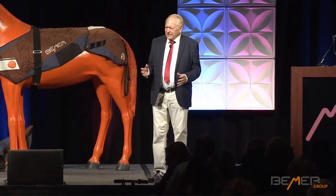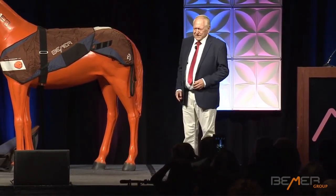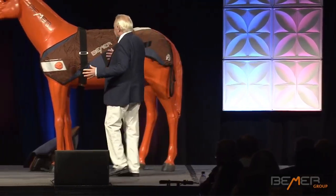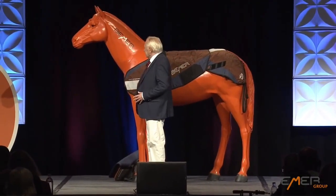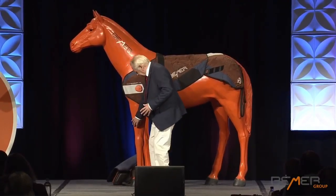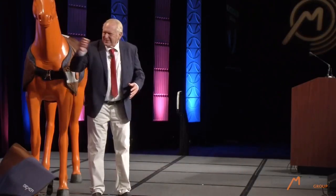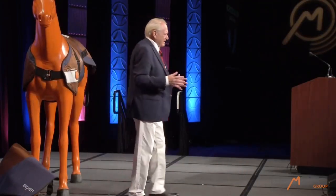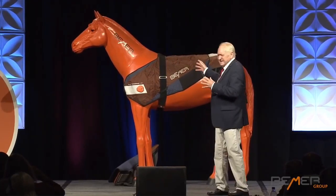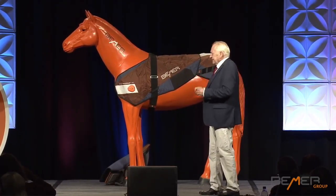I grew up in Berlin, and there are no horses. So when I had to deal with this topic, I was very afraid. I was standing next to a horse like this for the first time, and I thought, whoa, it's huge. And then I was always afraid that it would step on my toes. Their mouth is coming close, and stuff is coming out of it. I'm like, oh my God, what did I get into here? Why did I do this? I'm a human physician, not a vet.